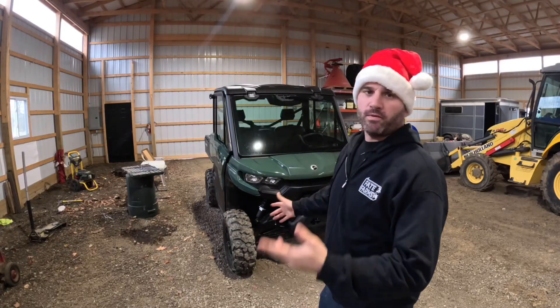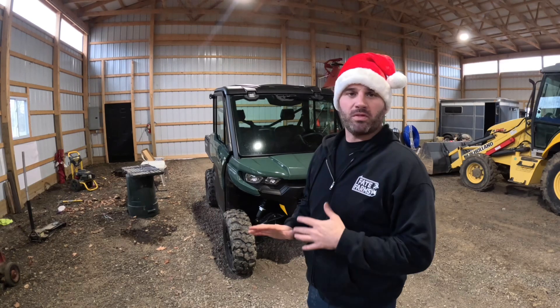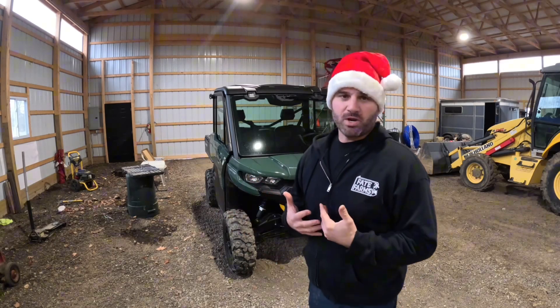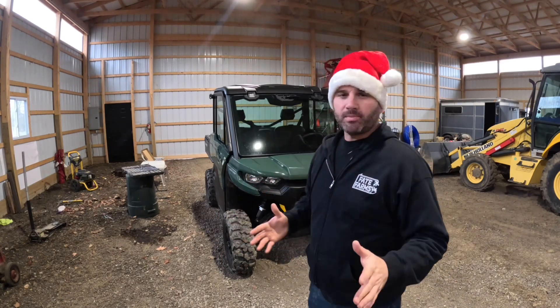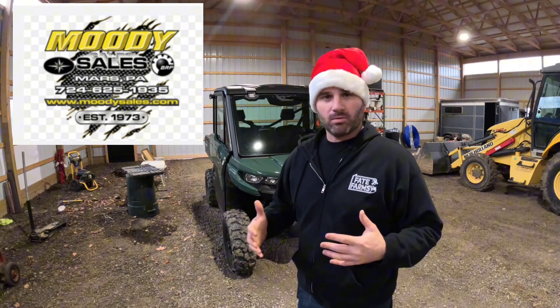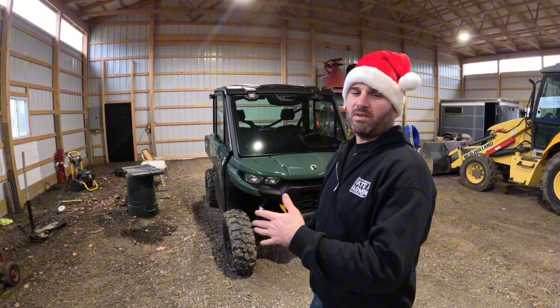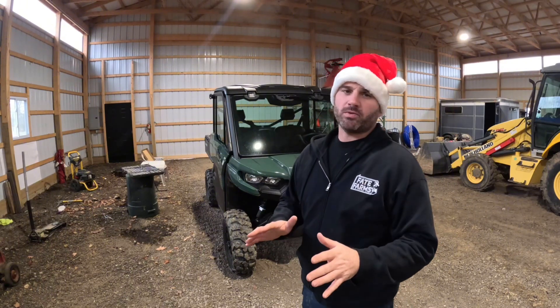With Christmas just right around the corner, if you follow our channel, you'll see that we bought this new Can-Am Defender HD9 model with a cab. So I decided to treat myself with some accessories. So I hopped in the truck and headed north up to Moody Sales in Morris, PA. Something you need to take into consideration with our customer loyalty program is when you buy a new unit off of them, they give 15% discount on all accessories upfitting your new unit purchased through them only.